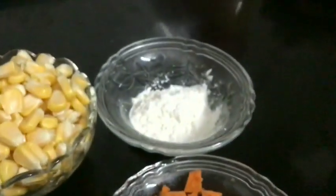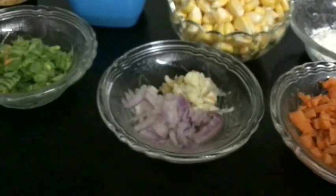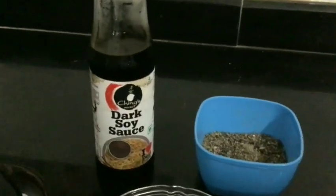Let's make a sweet corn soup. The ingredients are: beans, carrot, onion, garlic, pepper, soy sauce, and corn flour.